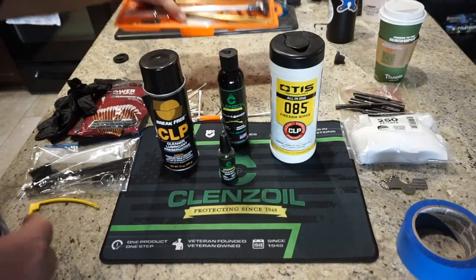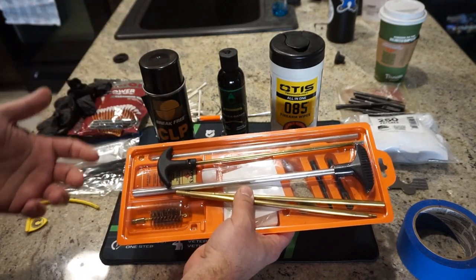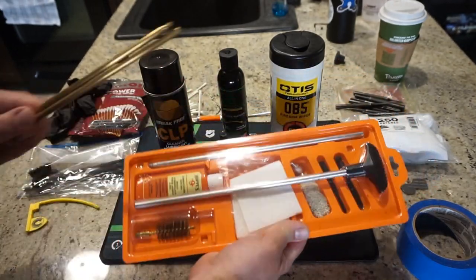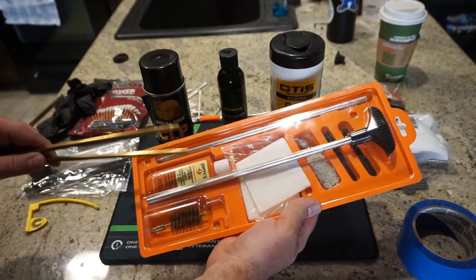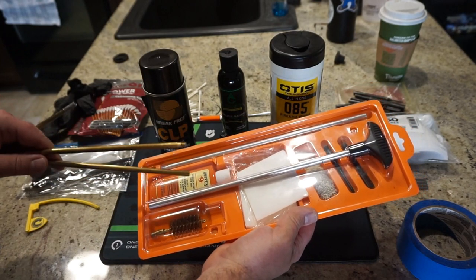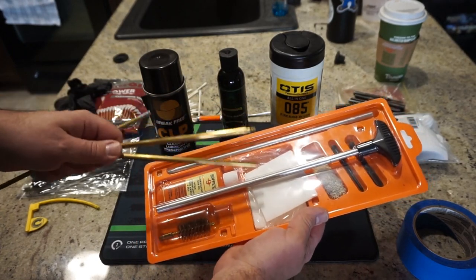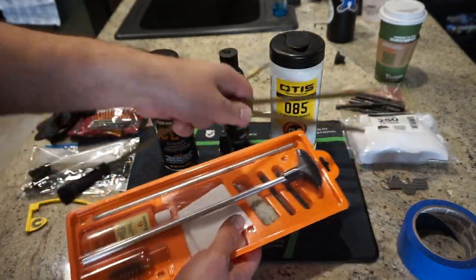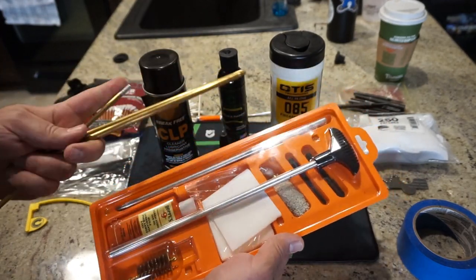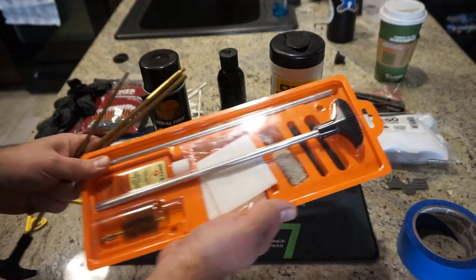Get yourself a good shotgun cleaning kit — it just makes life a lot easier. This is a Hoppie's 10-gauge cleaning kit, but I'll be using a 12-gauge bore brush and bore mop instead. These run about $10 to $15 and come with a great solvent and Hoppie's No. 9 lubricant. The patches that come with it are better suited for just the barrel specifically, as they dissolve more easily than cotton patches, so it's good to have both. You also get jags for putting patches on to run down the barrel, though you may need extra rod extensions depending on barrel length.